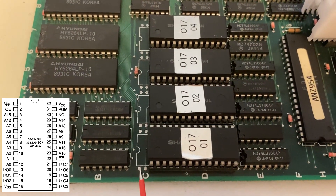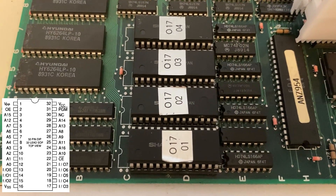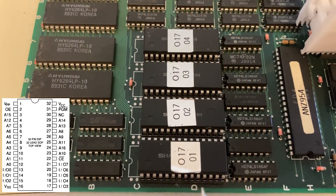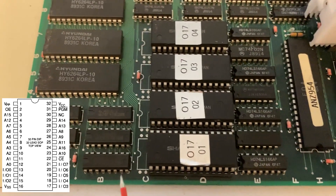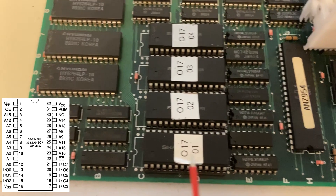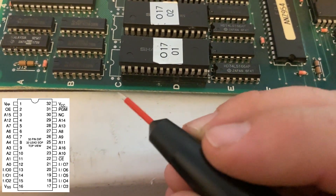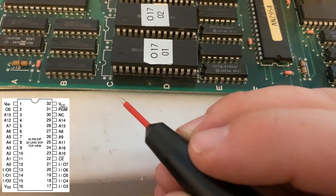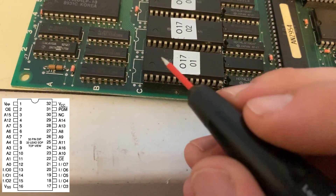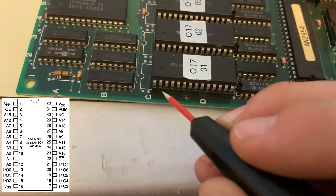These mask ROMs use basically the same pin out as a 27C301 EPROM, but the EPROM uses these extra set of four pins on the ends. So if one of these mask ROMs ends up being defective, I could actually desolder the stock socket and add in a longer socket and drop an EPROM in. The board is actually designed so it can use either the 28-pin mask ROMs or the 32-pin EPROMs. The data sheet shows all 32 pins, so we'll just ignore the top two pins on each side and trace our way down. Pin one on the mask ROM will be pin three on the data sheet, which is address line 15.